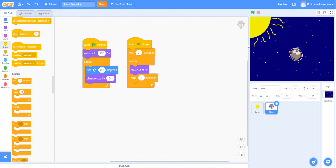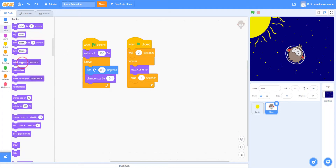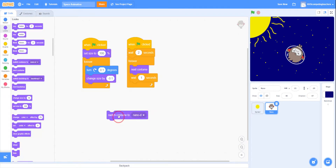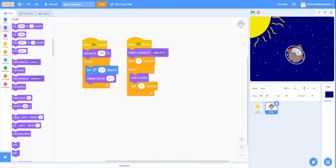That looks great. But when I stop and restart the program, he is smiling — I want him to have the upset face when he starts. So right at the beginning of the code, I'll add 'switch costume to Nano D', which is the sad face. As soon as the green flag is clicked, he'll go to Nano D, then wait two seconds before starting to change expressions.